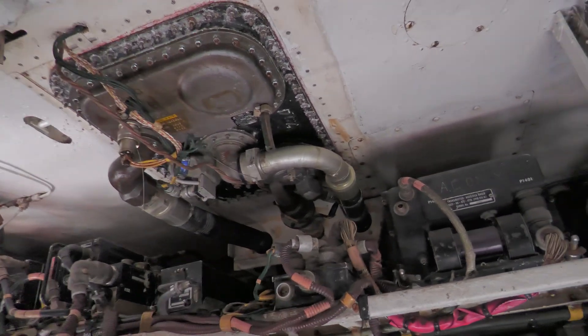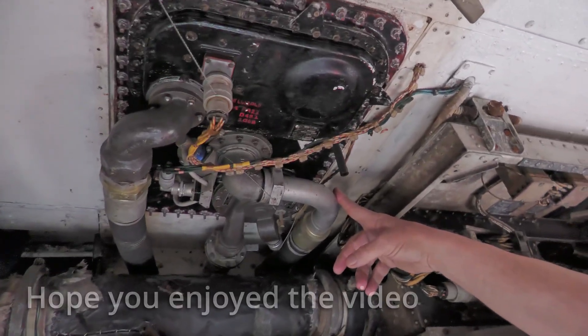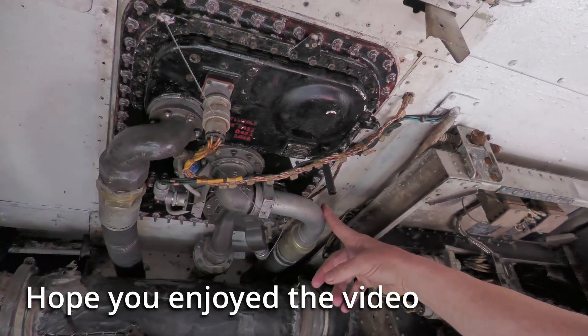And if you turn around and look at the other side, you've got exactly the same again — for the number two port tank.